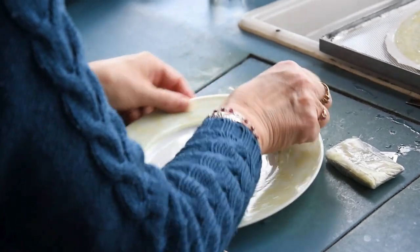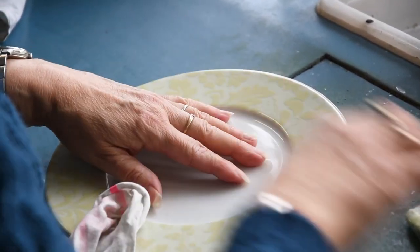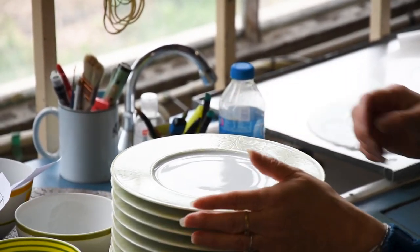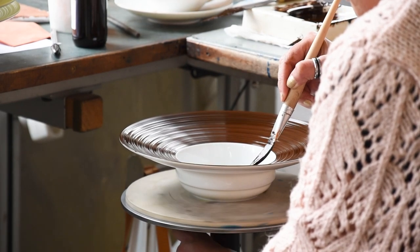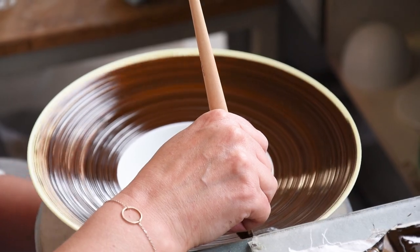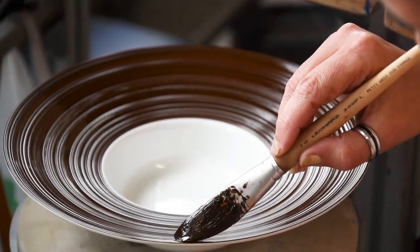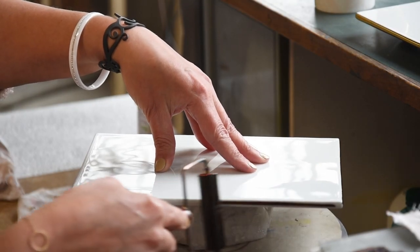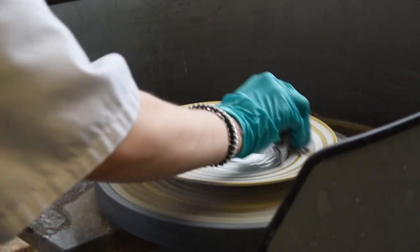The porcelain is then ready to be decorated. Depending on the model, the decoration is made by chromolithography or it's hand-painted. A chromo is a film of decorated motif. The hand-painting is done with a brush — it's really an art. The precision and skill in proportioning colors are the result of many years of learning and practicing.